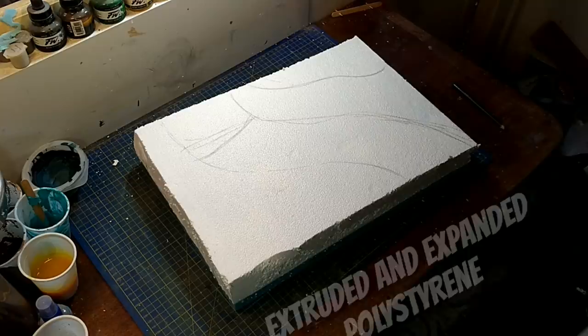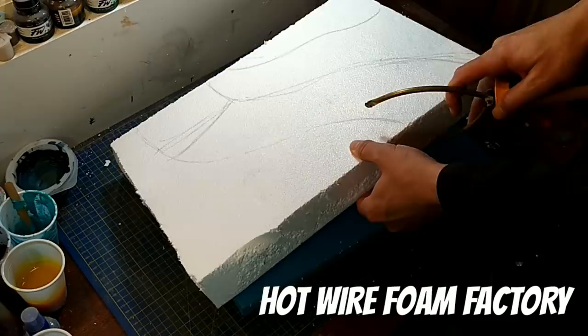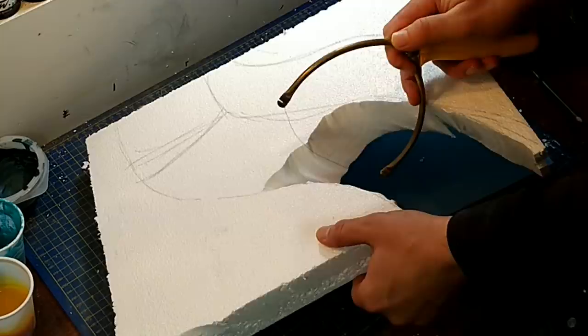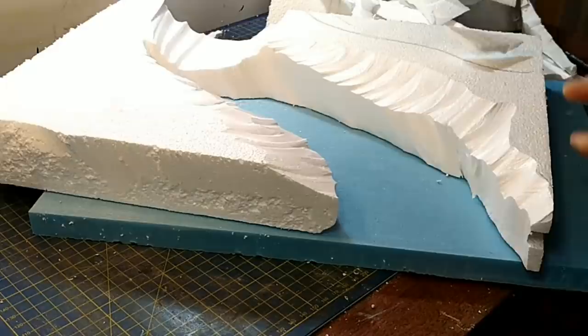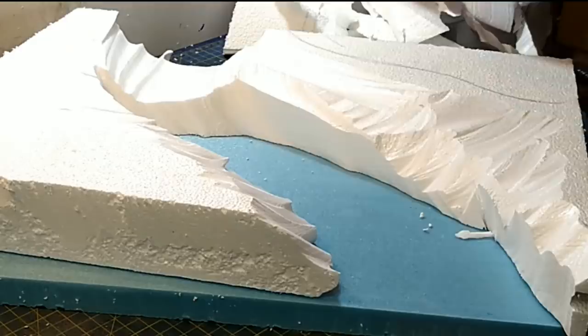Hello and welcome to this, my latest project, which I am calling a river. It's been a while since my last video because it's been freaking cold out in my shed, which means that it's not so enjoyable to work and the glue doesn't dry very quickly either. But anyway, on with it.